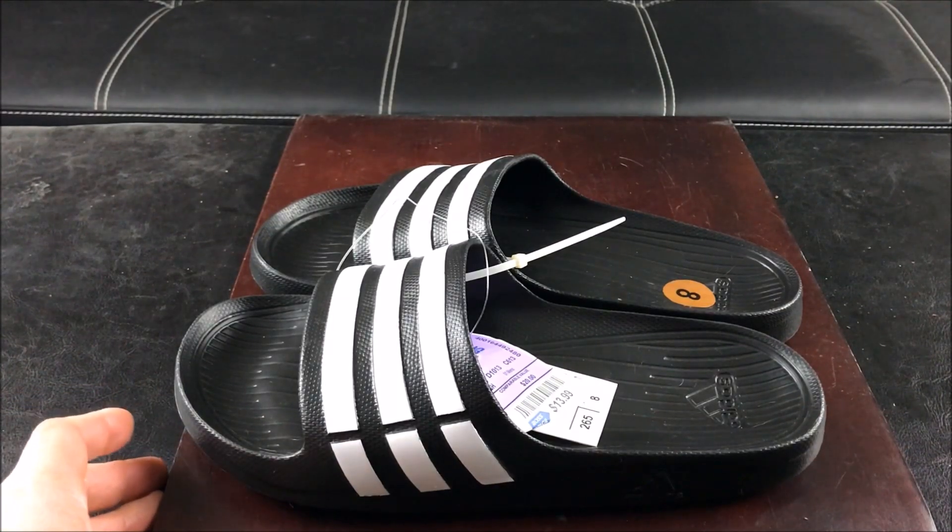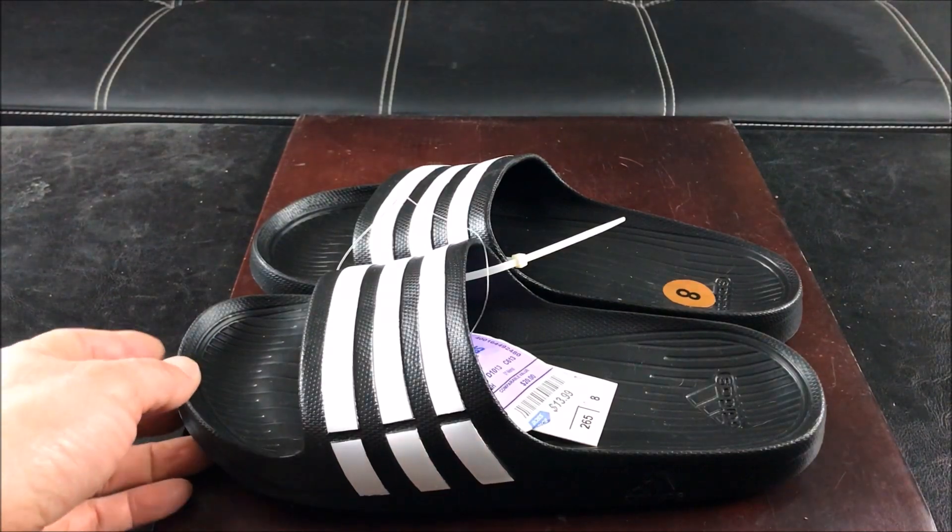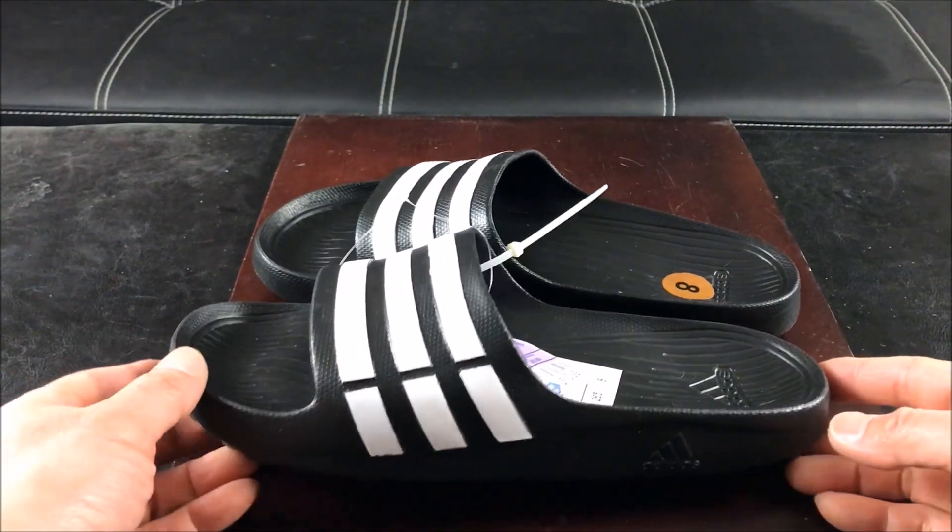Sure, they have more colors to choose from, but you get the same product — probably the least popular colors. But they also have the all-black ones, so I decided to get these black and white ones.